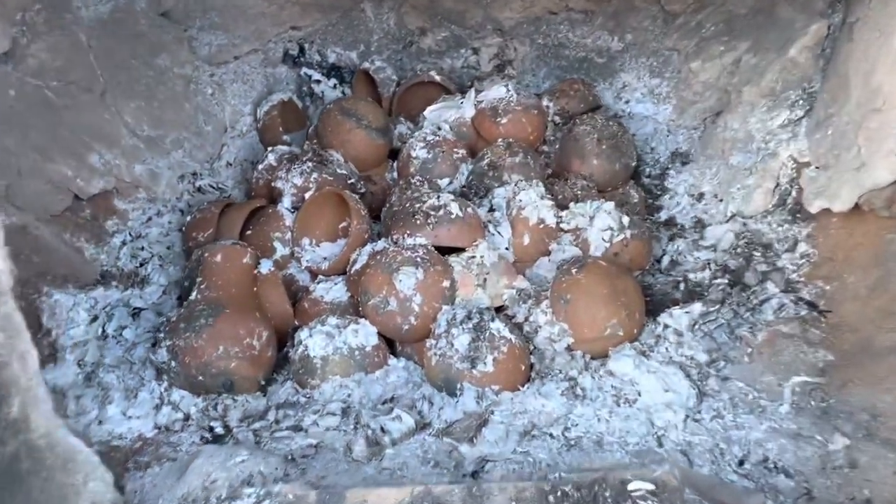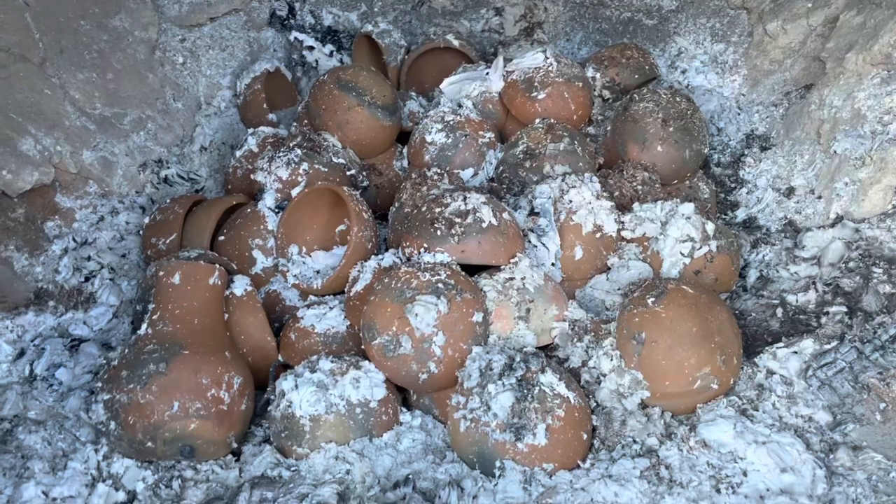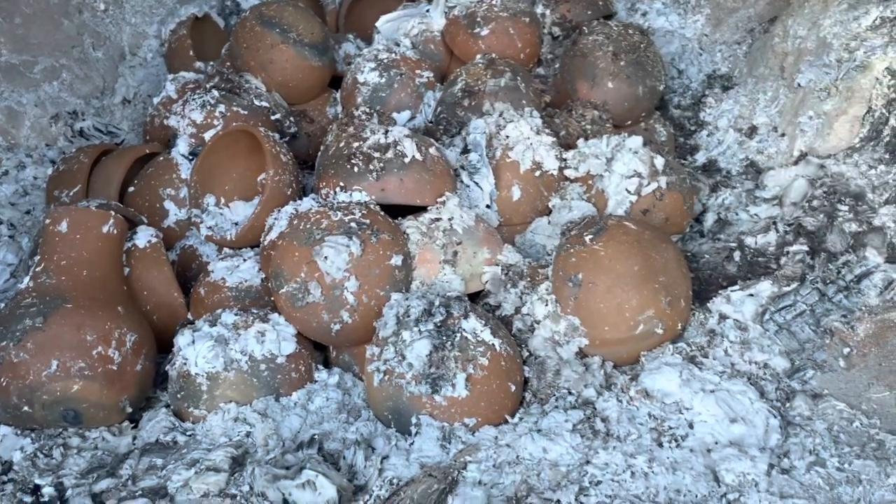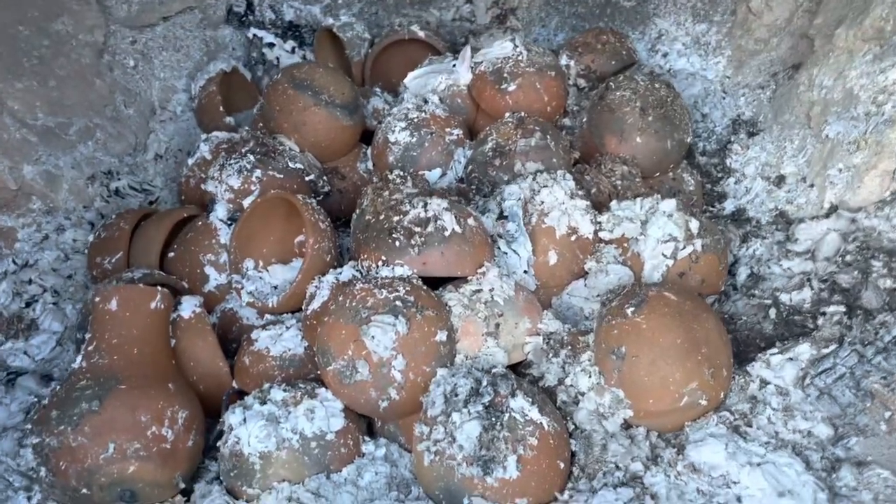Here's the next morning and everything is burned down. Looks pretty good. I have to take all the bowls out and see what we got.